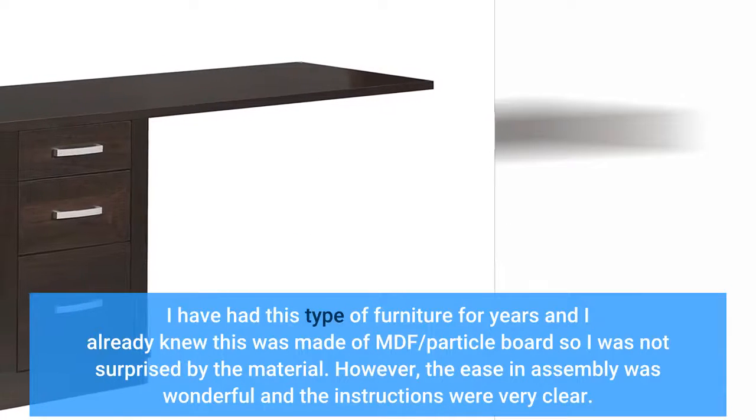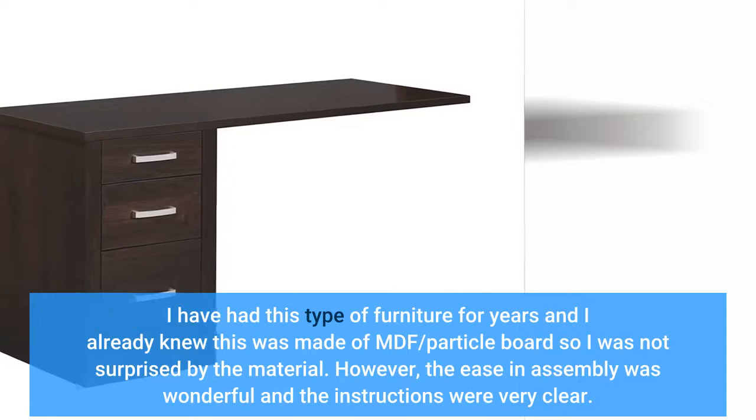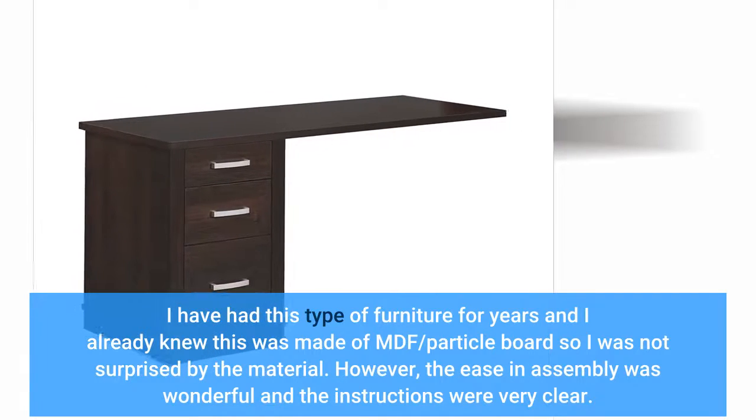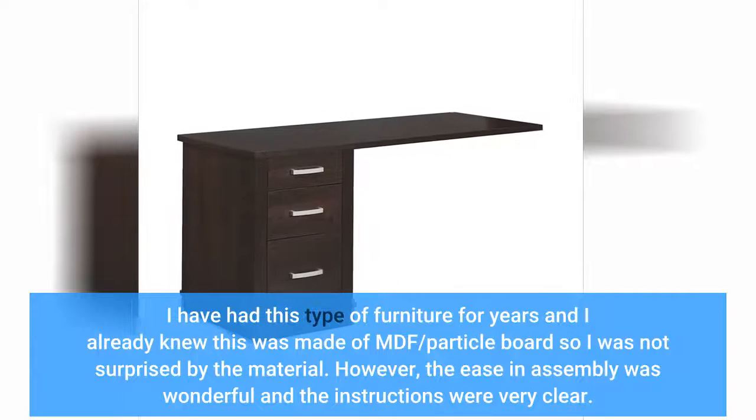I have had this type of furniture for years and I already knew this was made of MDF/particle board, so I was not surprised by the material. However, the ease of assembly was wonderful and the instructions were very clear.